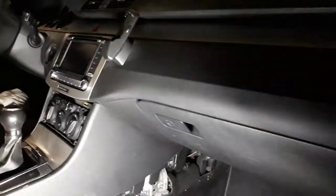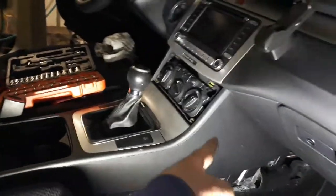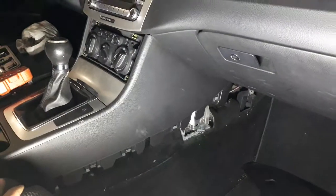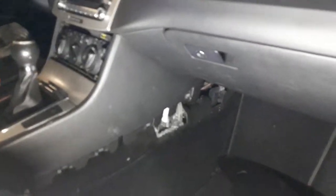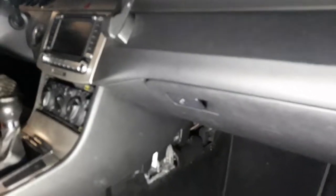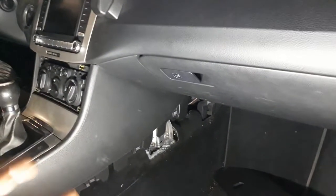Hello, I was searching on the internet yesterday, almost a full day, to find out how to open this console here - the central console for the Passat B6 2010. I didn't find any useful video, so I decided by myself to search and open everything. Anyway, to open this console it's easy - but a little bit tricky.